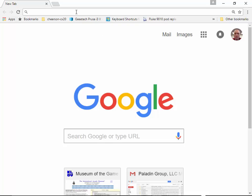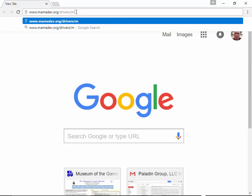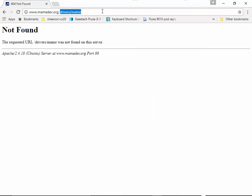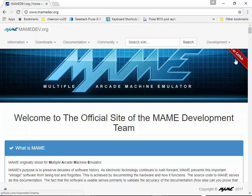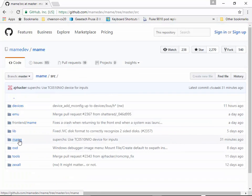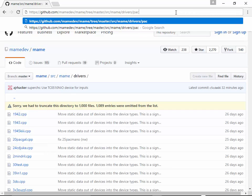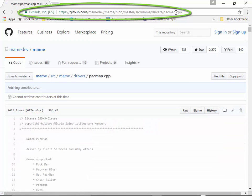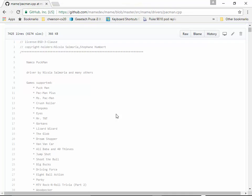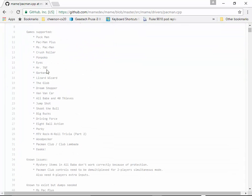Open your web browser and go to mamedev.org. Click on the Source banner, then navigate to mame > drivers, and open the driver file we noted — pacman.cpp. This gives you the CPU driver information responsible for the emulation. You can find that this driver supports the game 'eyes' and, importantly, the memory mappings for the game.